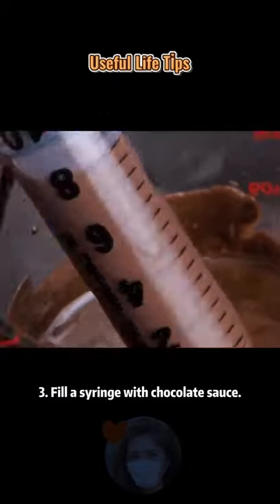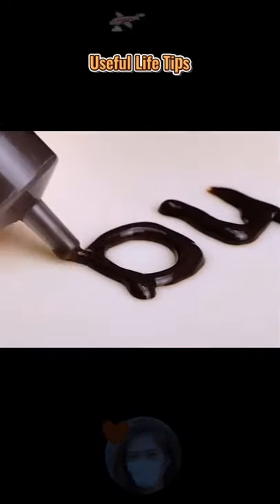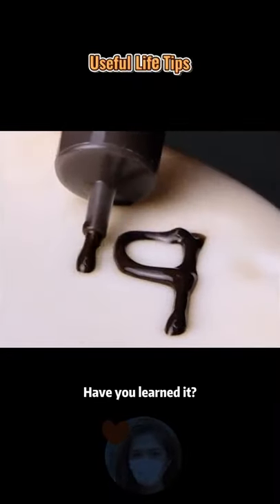Tip 3: Fill a syringe with chocolate sauce and use it to decorate cake crumbs. It is very convenient. Have you learned it?